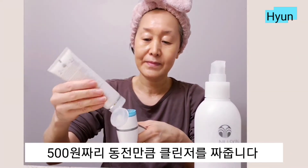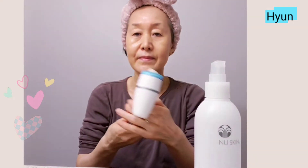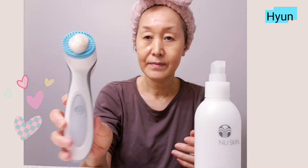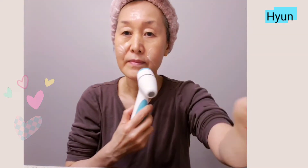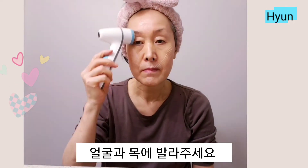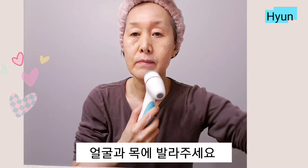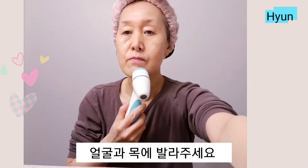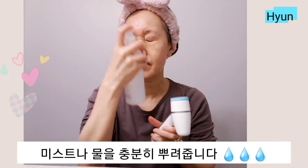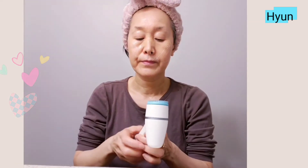Place a quarter size of gel onto the inner circle of the head. Apply the gel to your face and neck. Spray a generous amount of mist or water on your face and the head of the Lumi Spa.